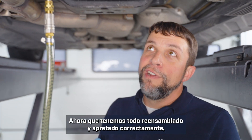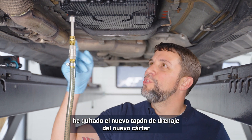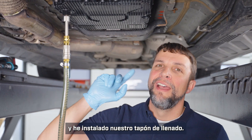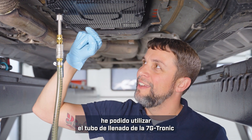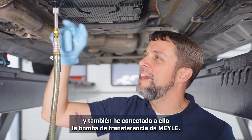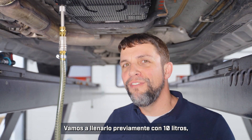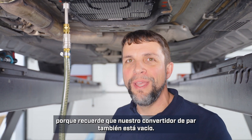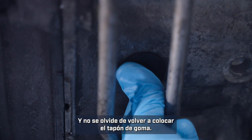Now that we have everything reassembled and torqued properly, I have removed the new drain plug from the new pan and installed our filling plug. Into the filling plug I was able to use the 7G Tronic filling pipe from the Myla kit, and I've also attached the Myla transfer pump to that. We are going to pre-fill it with 10 liters because our torque converter is also empty. And don't forget to replace the rubber plug.